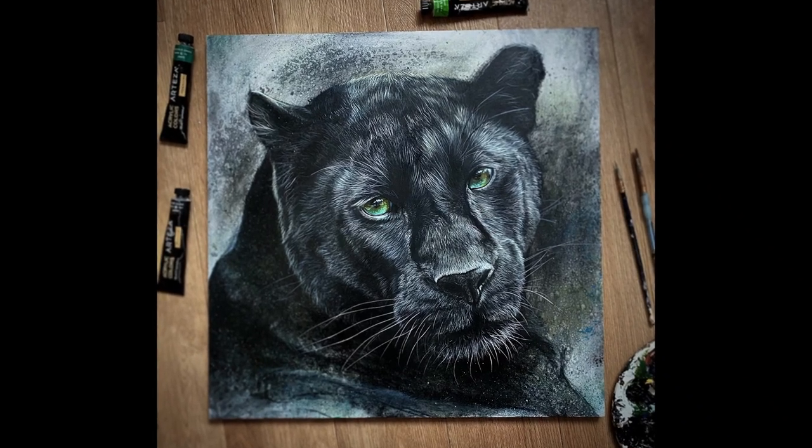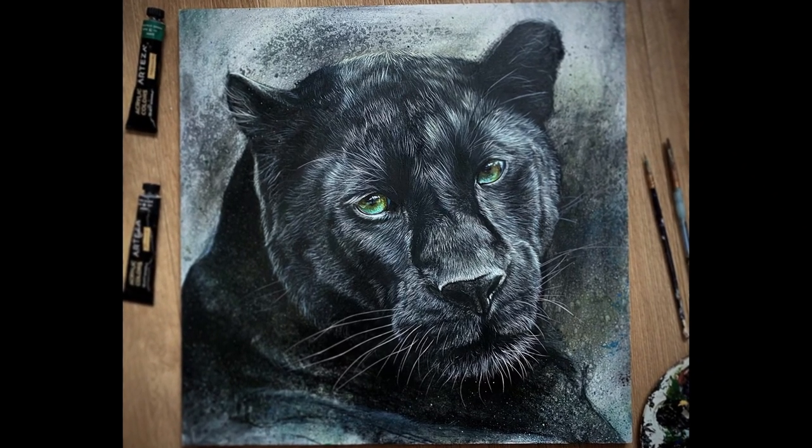Hi guys, it's Daniel. Welcome to Studio Wildlife. In today's video I'm going to show you how to paint this black leopard.